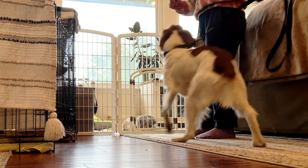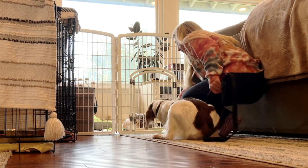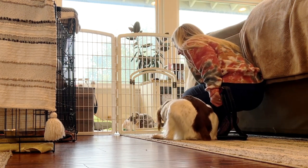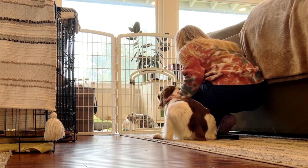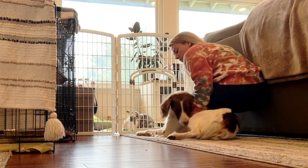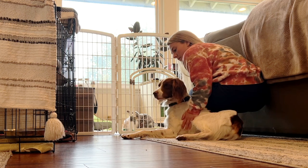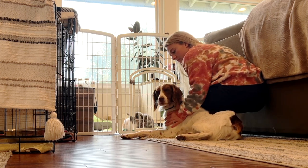Make sure they approach the enclosure slowly. If they are in hunting mode, stop them, make them sit, give them a treat, and then make them lay down. Slowly pet them to calm them down, but if they are just so fixated on the bunnies, remove the dog completely from the room and let them calm down for about 10 to 15 minutes before trying again.